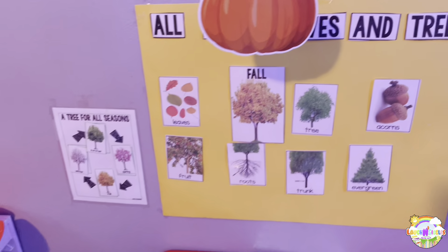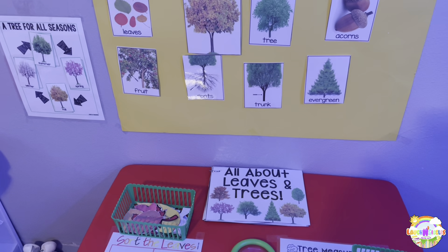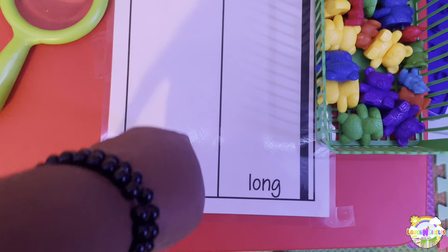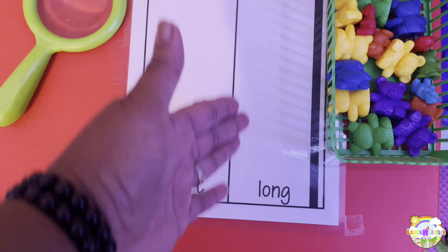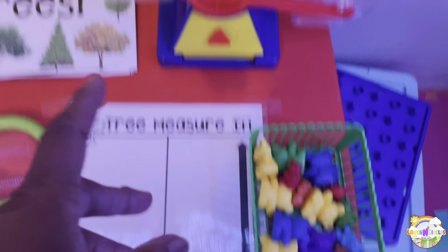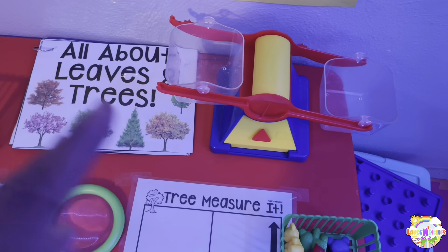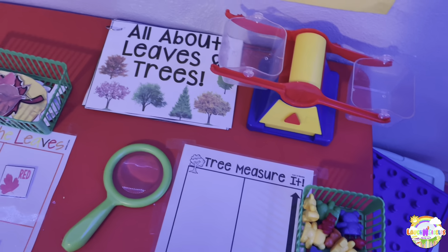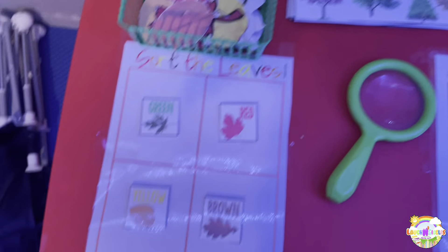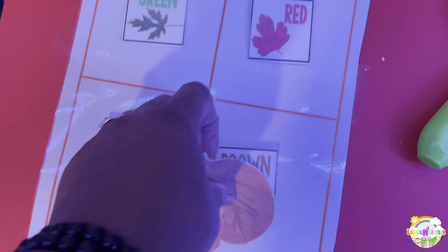Okay, so this is the science area. I've got to get the weight thing — they're going to be measuring the tree limbs. I got some little bears. And we're also going to be weighing, and I have paper for them to document that. And then this is our all about leaves book, and leaves and trees sorting — sort the leaves as well. This is the all about leaves and trees — just a visual. A tree for all seasons.